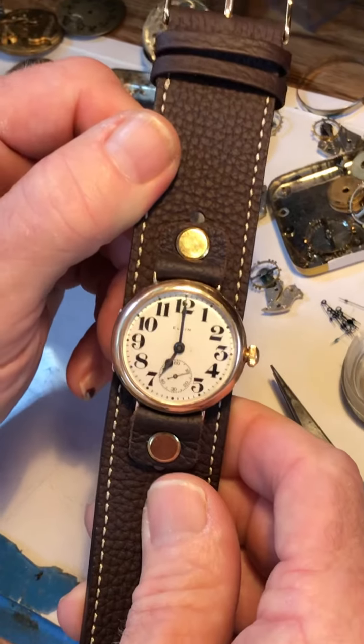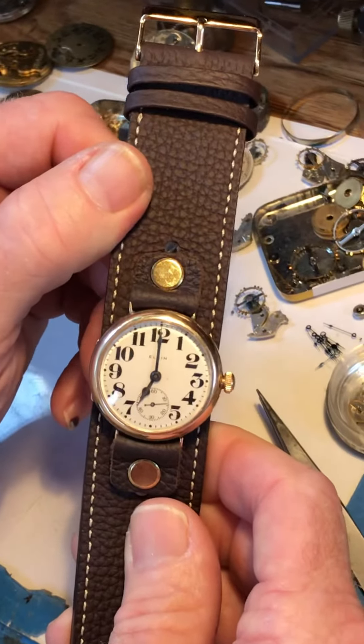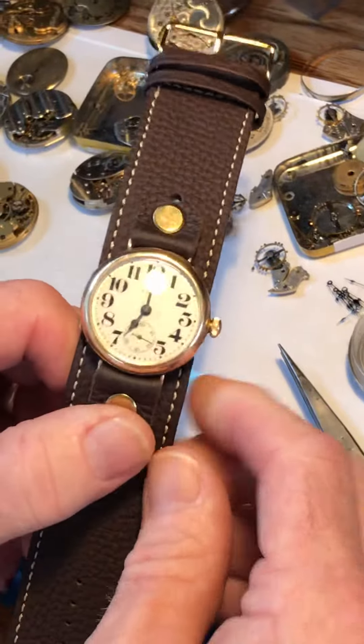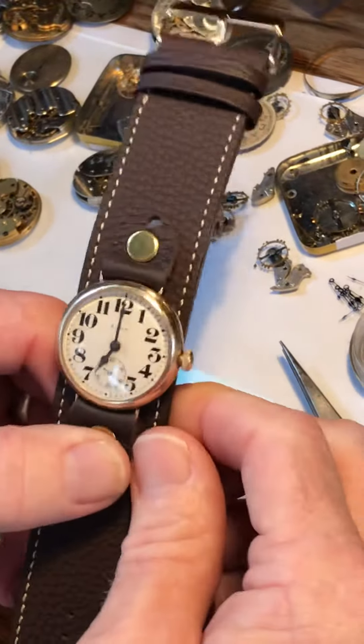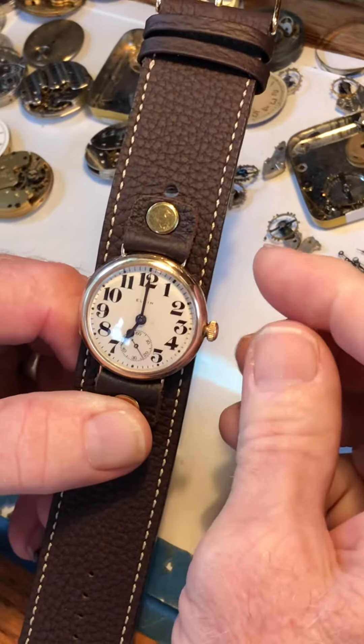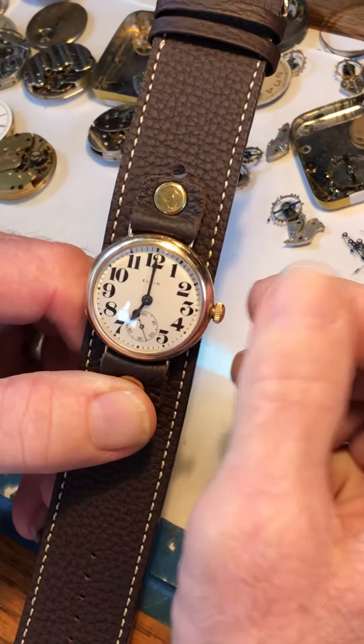Don't leave it in the hot sun — on your dresser or in a window — for long periods of time, as that will dry out the oils. Other than that, wear it every day and enjoy it. Now let's go over the winding.